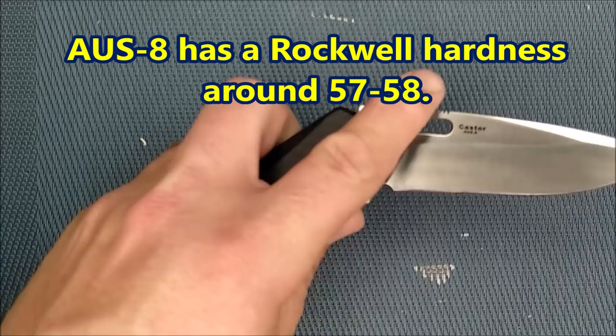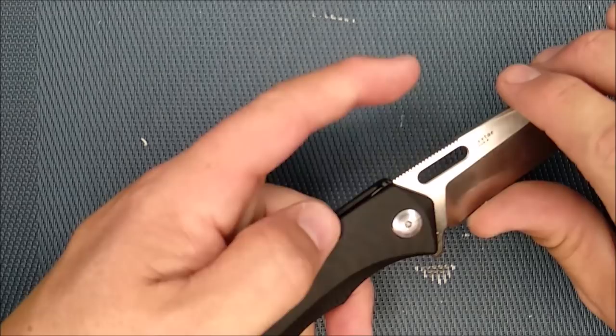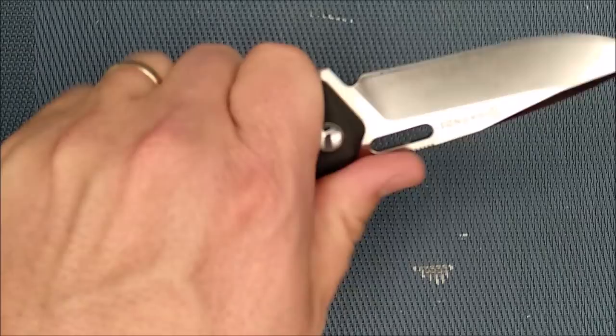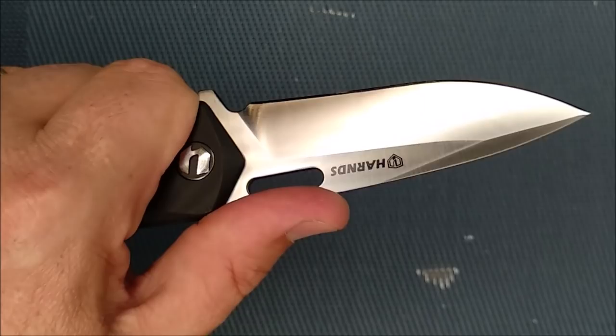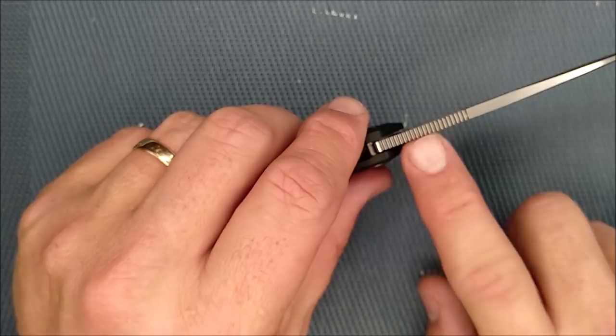There's a lot of generous — or slightly aggressive — jimping here. Your thumb gets on there and it's not moving back and forth. Over extended hard use your thumb might get a little bit tired; you can see the little marks there on my thumb just from a bit of pressure. So it's a little more aggressive than it needs to be. But I'd rather it be too aggressive than not enough, because you can always sand it down, whereas making it more aggressive requires taking a file to it.